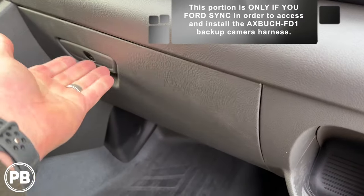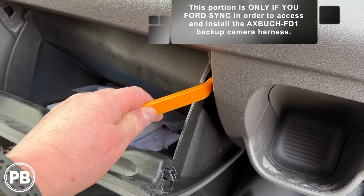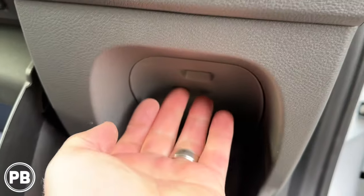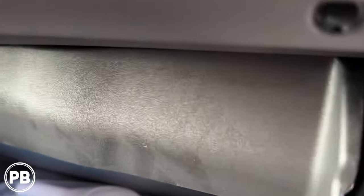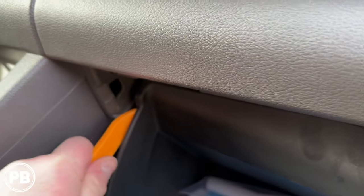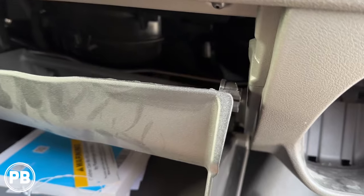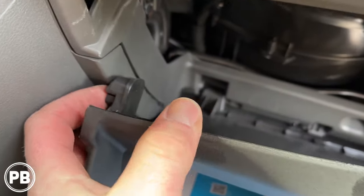To get access to the Sync module, go ahead and open the glove box. We need to pop it down using a panel tool to relieve the two clips at the top, or you can get your finger in here. We're going to reach in — there's a tab on one side we push, and use a panel tool on the other side. With the two side clips released, that lets the glove box sit down, and up underneath there's the cabin air filter. Looking up, there is our Ford Sync module.